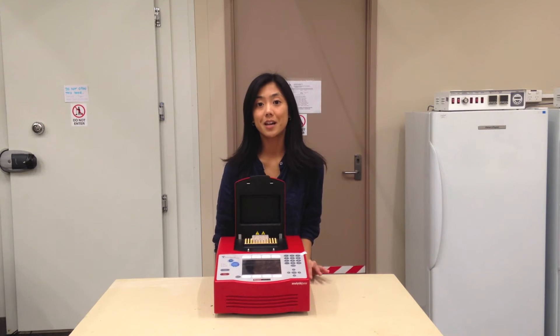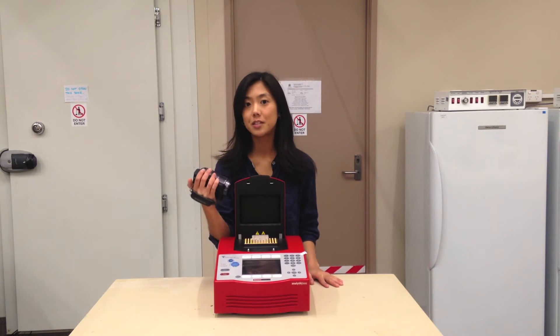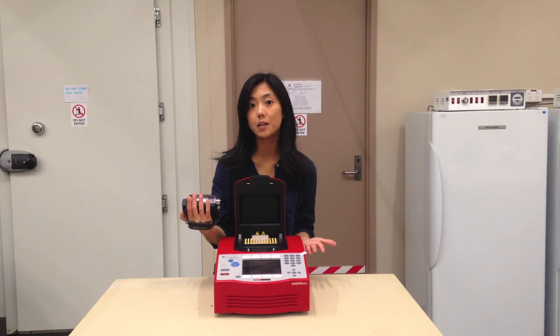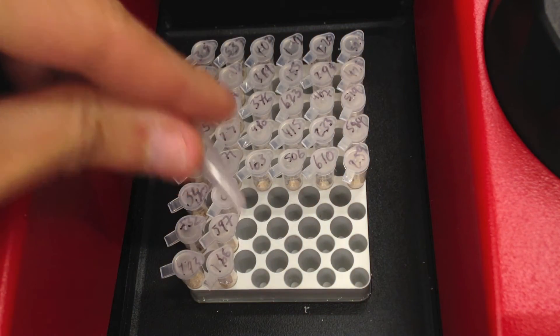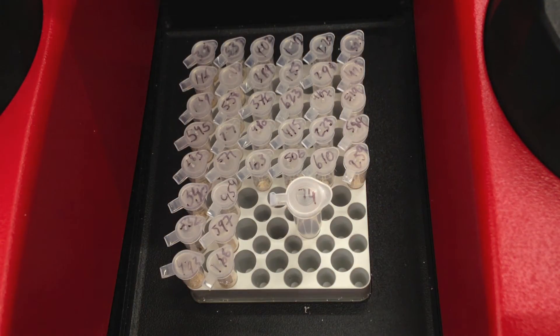Did you know that a thermocycler can work with the lid left open? This means you could set up a video camera to continuously monitor your invertebrates, at the expense of having your invertebrates exposed to ambient conditions. And if size matters, some thermocyclers can accommodate a larger tube so you can incubate a larger invertebrate.